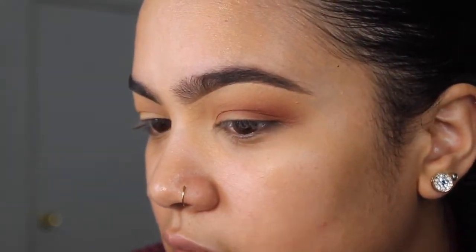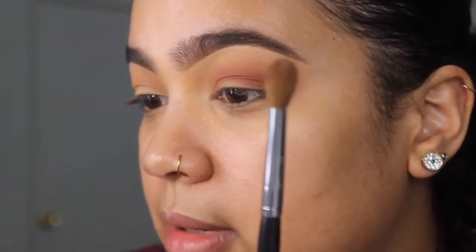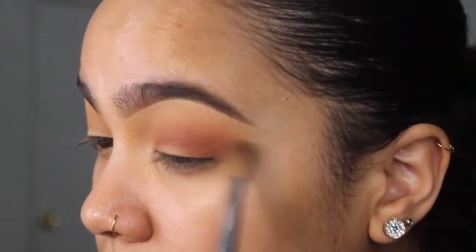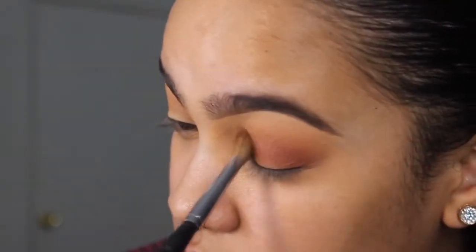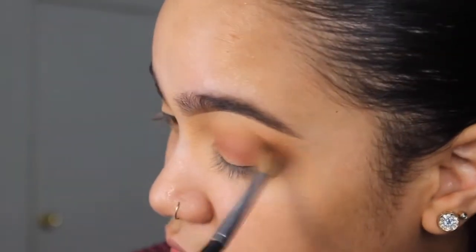Can you see that? I hope it's focused. I'm going to go back in with this blending brush with the transition color — just a tad bit, not even that much. If not, you can just go in with the same clean brush.